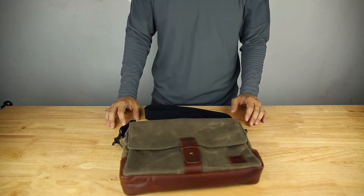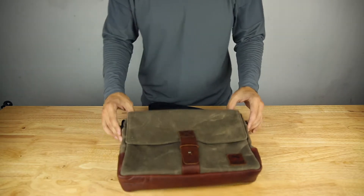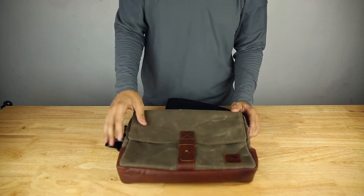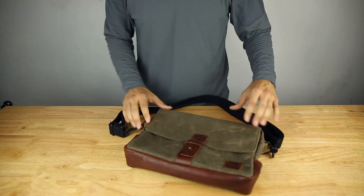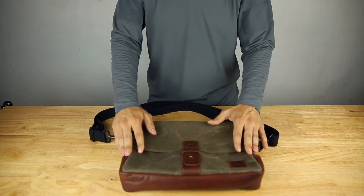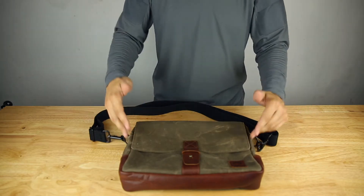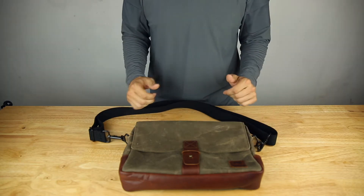Hello fellow gear whores, today I have the NutSac Bags Satchel Pro. This bag is made out of wax canvas and full grain leather with thick cotton straps. Not your typical tactical bag per se, but if you are looking for something that is low-vis and overbuilt, then this is a good bag to look at. So let's go ahead and get into the bag.